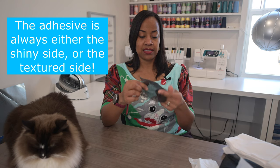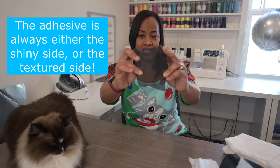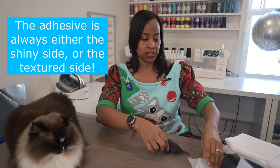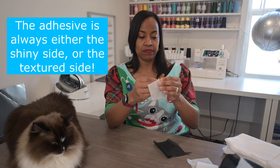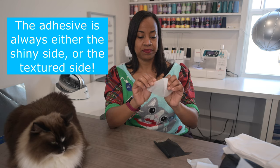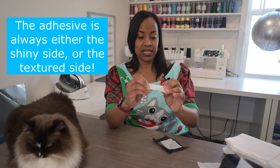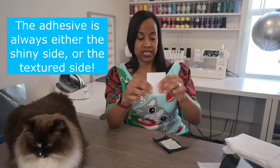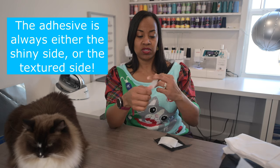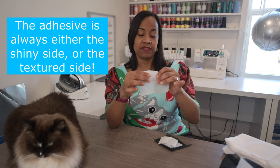How do you tell which side actually has the adhesive? You look. On black interfacing you can feel that it's sticky, and you can also see the little speckles of glue. On another type, the sticky part has a sheen to it — it's shiny on one side and matte on the other, so the shiny side is the side with the adhesive. And with some, you can see it has little dots on it; you can feel that it's rough on that side, so you know the adhesive is on that side.